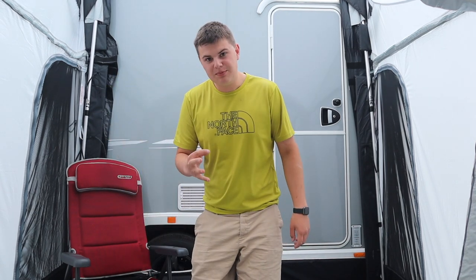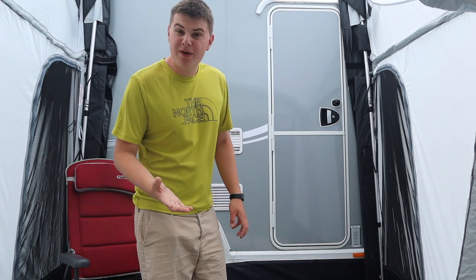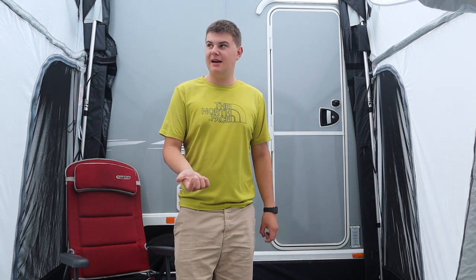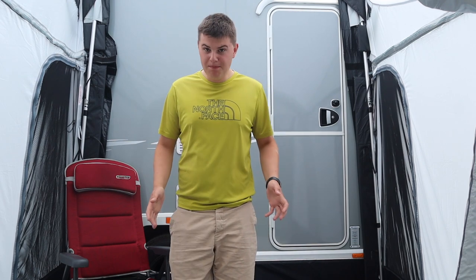This awning was dead easy to put up — remember, I'm on my own — and it took me about half an hour. That will obviously get quicker; this is the very first time I've ever put it up, so it's probably going to be 20-25 minutes when I'm more used to it. The longest part was actually pegging it out. Pulling it through the rail is so easy because it's so lightweight, making it very easy even if you've got mobility issues.